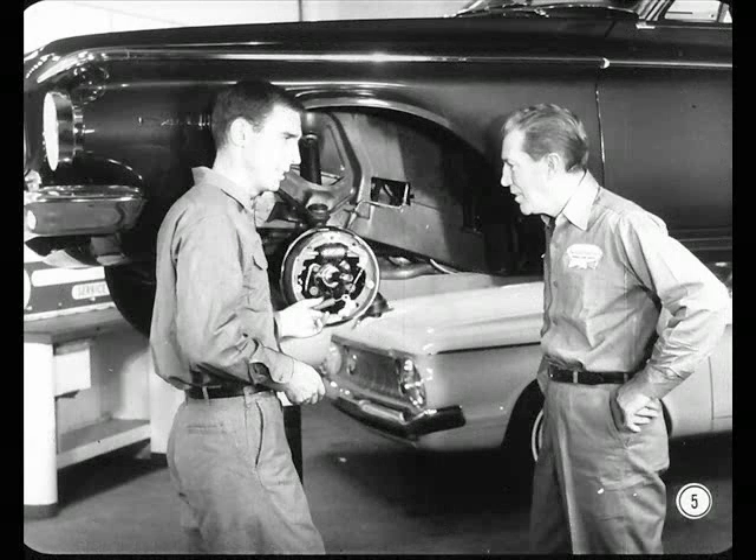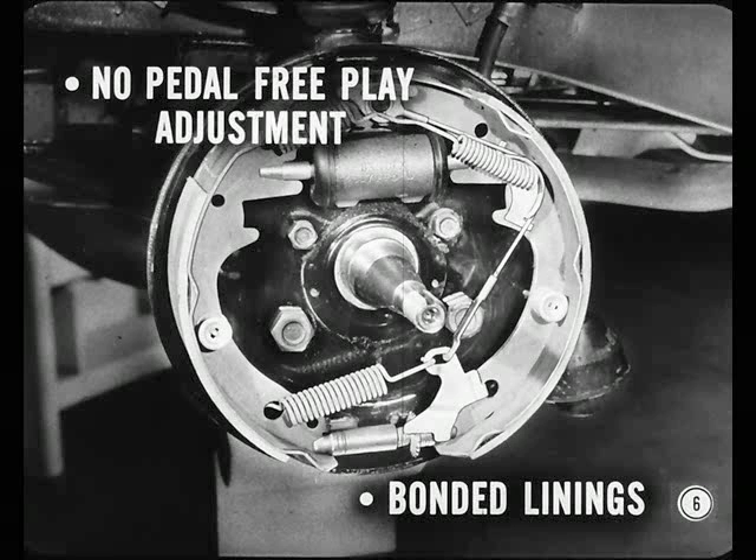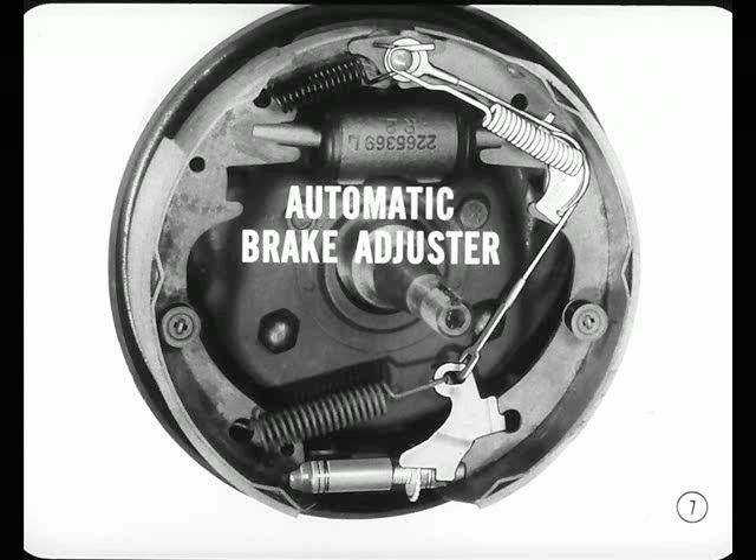And these are known as servo contact brakes, new on Plymouths and Dodges this year. They look just like bigger versions of the brakes that have been used on Valiants and Lancers, with some added features. For example, there's no pedal-free play adjustment, even with power brakes this year, and all linings are bonded. But the most important thing on these new Plymouth and Dodge brakes is this new automatic brake adjuster that keeps the brake shoe clearance set correctly. This maintains pedal height as the linings wear down. It's also available in a kit for dealer installation on Valiants and Lancers, so look for it when servicing brakes on these cars too.